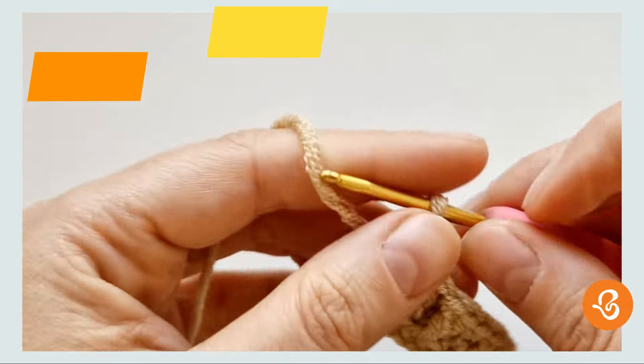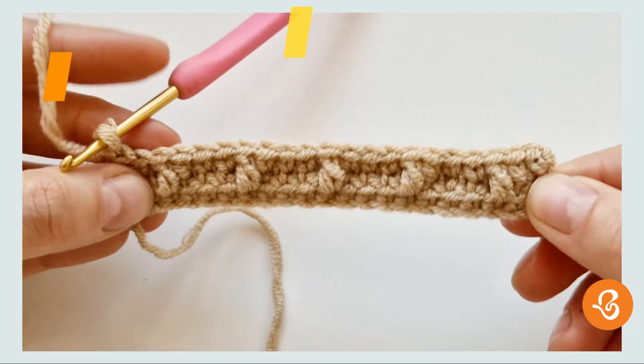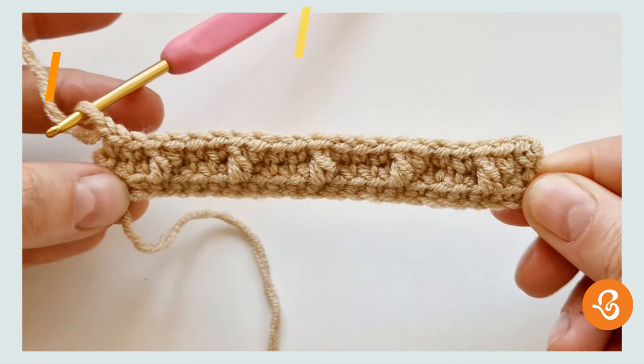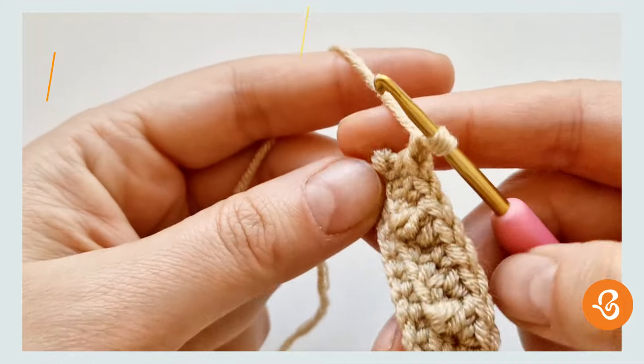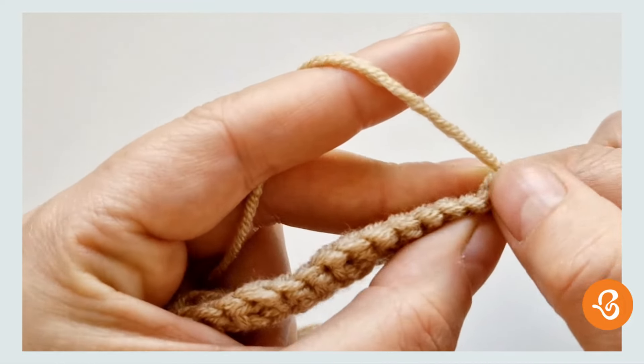Chain one and turn — this is the end of row three. For the next row, we're just going to do single crochets across.